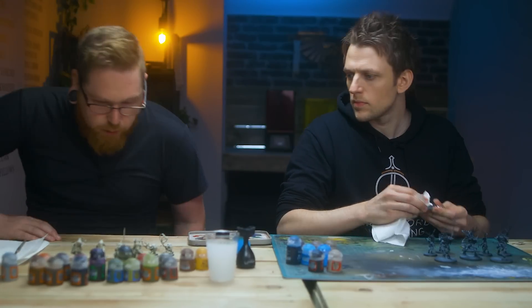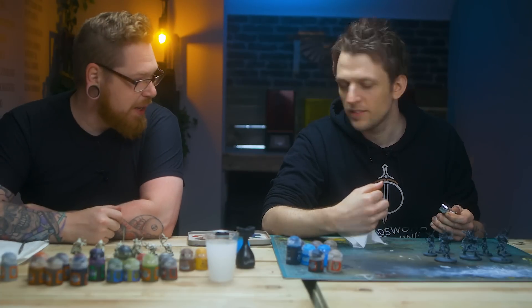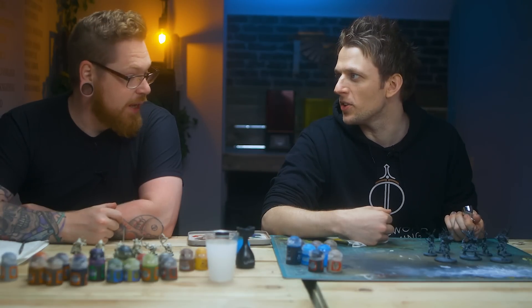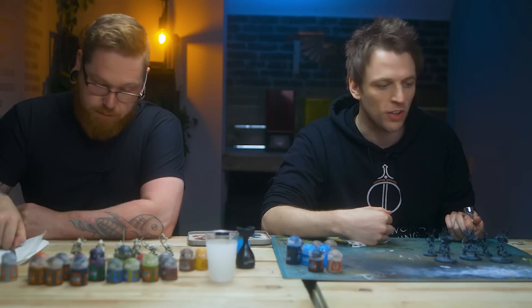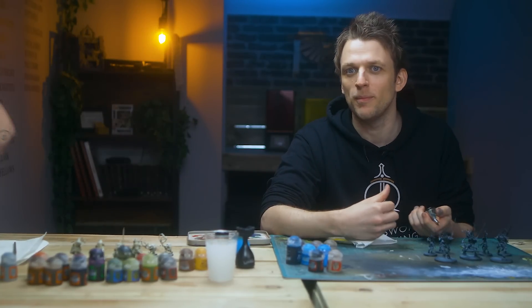So far, 3D printer versus airbrush, it's neck and neck - although he didn't have to do anything for those several hours whilst I was assembling models. To keep up with you, I think I'm going to use contrast paint - the painter's best friend. You're painting trees more or less, and you've got one more model than me, but trees, wood, airbrush - should be good. You've got your specs on, I've got the airbrush ready to roll. Let's get these painted.